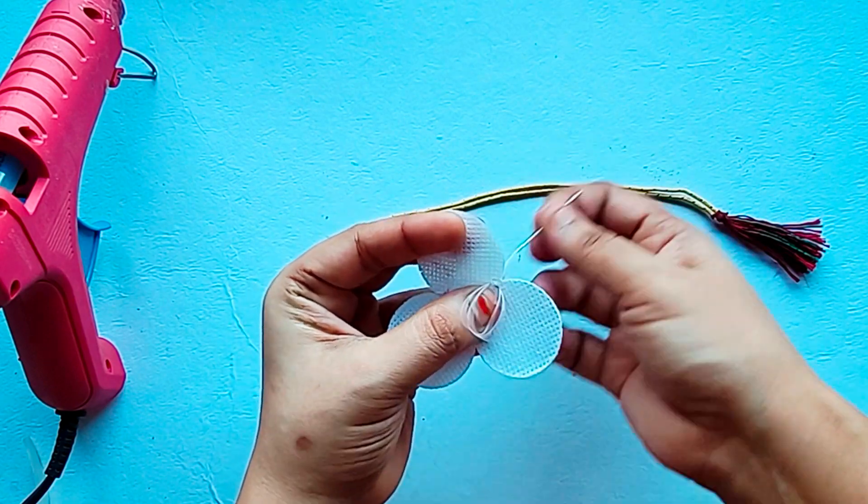Now we will make our bangle, for which we will put a jewelry wire and use pliers. We will curve one end and add Vaseline to the wire. We will shape the wire using a spray bottle and curve it. We will add a pearl, then add tube roses. Now we will put a flower in the center, then add a pearl in the center, then add a pearl at the end and curve the wire.